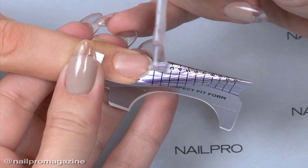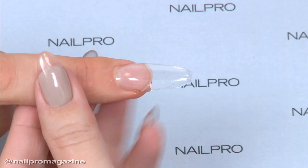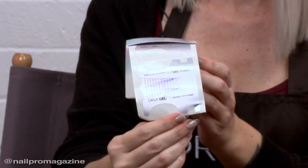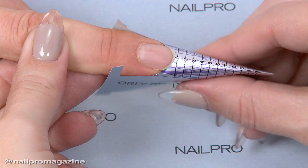With Orly Builder in the Bottle, I use the Orly Perfect Fit Forms. I'm able to sculpt the extension and take it to any shape or length that I want. What's really cool about these forms is that they slide out. Also, we repositioned the form so now you don't have to manipulate it in the opposite direction — it already comes with the natural bend that will curve onto the nail.